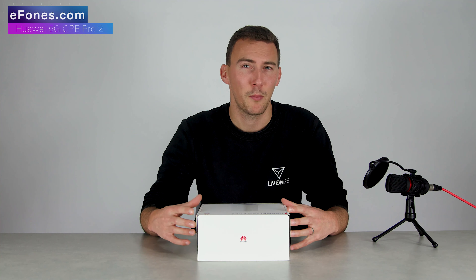This has now joined our eFones family of routers and it is the newest version of the CPE Pro. If you click back through our videos you will see that we did an unboxing video and a couple of videos of the original 5G CPE Pro. This is the second gen model that's come out.